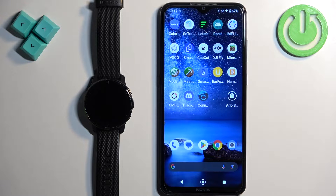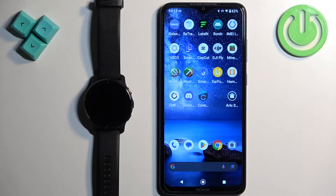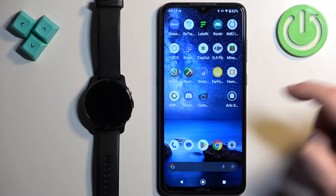Now we need to download and install the Connect IQ Store application on the phone that is paired with our watch. Make sure you have internet connection and Bluetooth enabled. Once you do, open the App Store on your phone. I'm going to use the Google Play Store because I'm using an Android phone, but if you're using an iPhone, you can open the App Store on your iPhone.